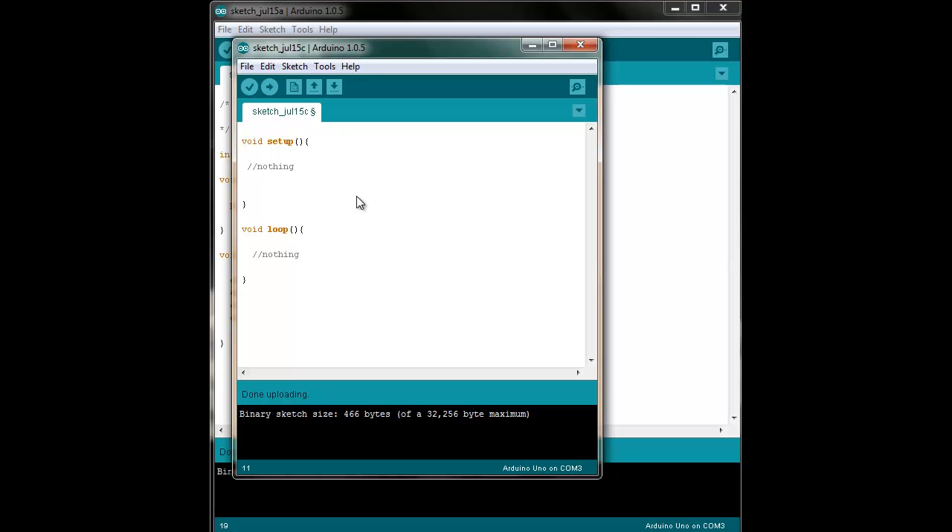aren't I, in a sense, wearing out the program memory? Every one of these uploads is a write to the Arduino — it's writing something in those registers. And those registers do have a life cycle, around 10,000 plus write register cycles.